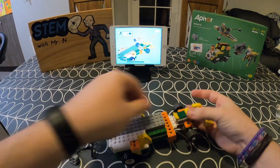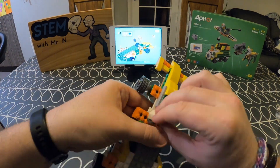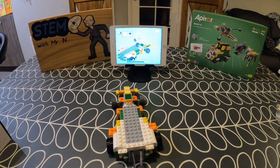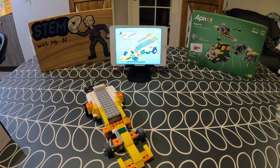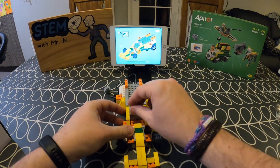As well as Robot Q, Appator also produce Robot S, which is a 10-in-1 model aimed at ages 7 plus, and Robot X, which is a 12-in-1 model. Robot S and Robot X both contain a lot more blocks than Robot Q, which is why they are aimed at older ages — they involve more complex designs and more complex coding.